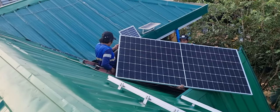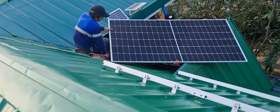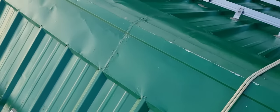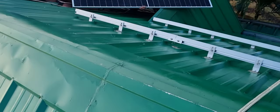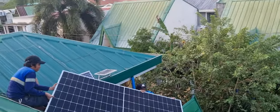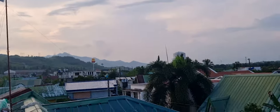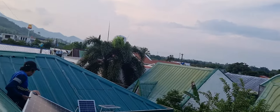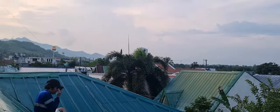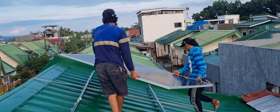Alam mo guys, nai-excite ako sa kakinabahan sa ginagawa namin. Kasi nga umuulan, basa yung bubong. Kaya nakakatakot. Kaya dapat talaga dahan-lahan. Baka mamaya malisgrasya pa. At hindi biro yung presyo na ito — 5,200 bawat isa. Kaya kailangan talaga dahan-dahan lang, dahil medyo madulas ang bubong.